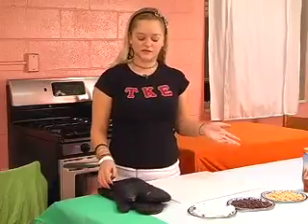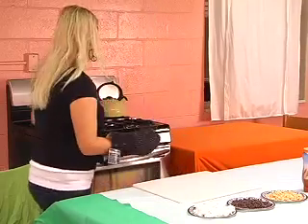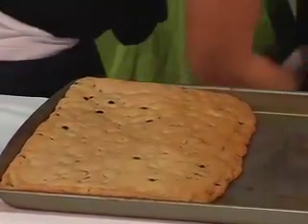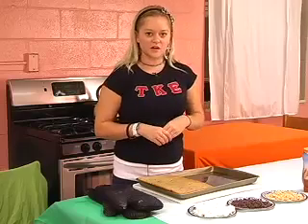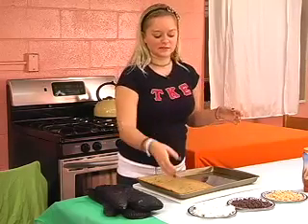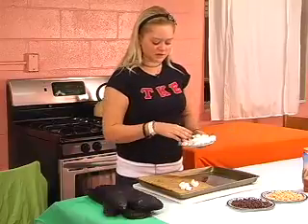Now it's time to take the cookie dough out of the oven and add the rest of your ingredients. Make sure to wear pot holders because it can be really hot. You can put the ingredients on the cookie dough in whatever order you want, but it will probably work out best if you do it this way: marshmallows first, then chocolate chips, then the peanuts and the caramel last. Make sure all the ingredients are spread out evenly.